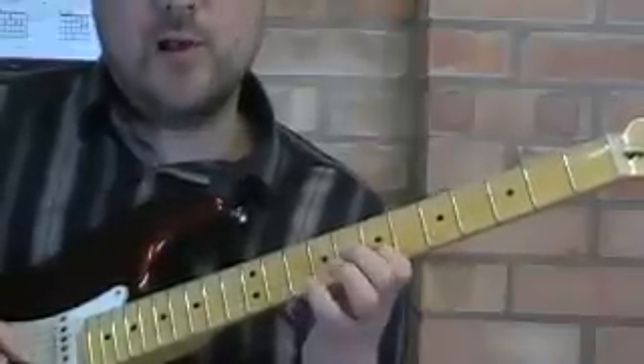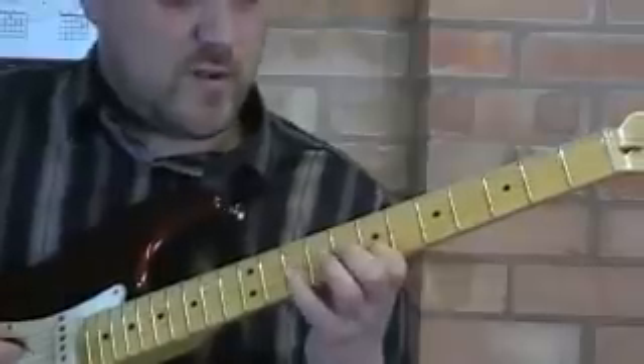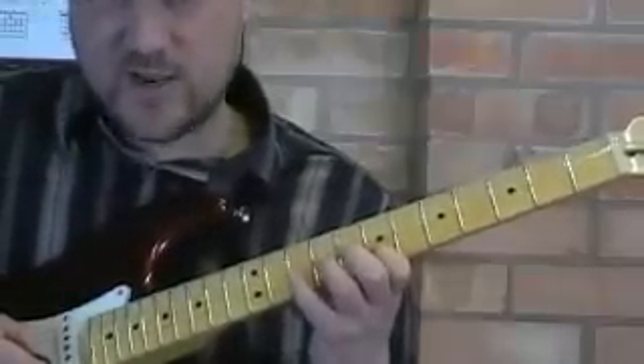Up, down, up, pull-off. Then we're ready for our next two strings and it's exactly the same kind of action.